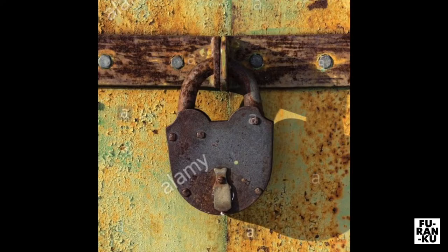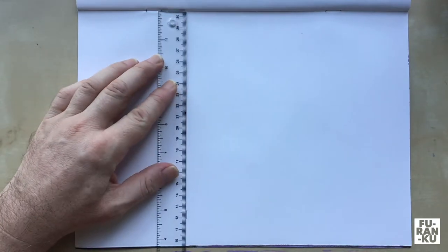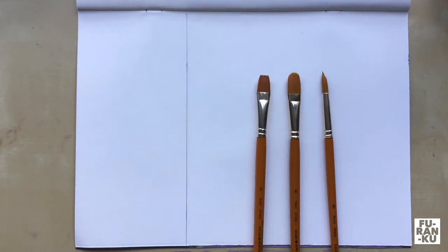I found this picture online and cropped it square. We will use it as a reference for our painting. We will work about 20cm by 20cm square and I will simply mark out 20cm now in my sketchbook. I will use these brushes: a round brush, a filbert which has curved bristles, and a flat brush which I tend to use most often.